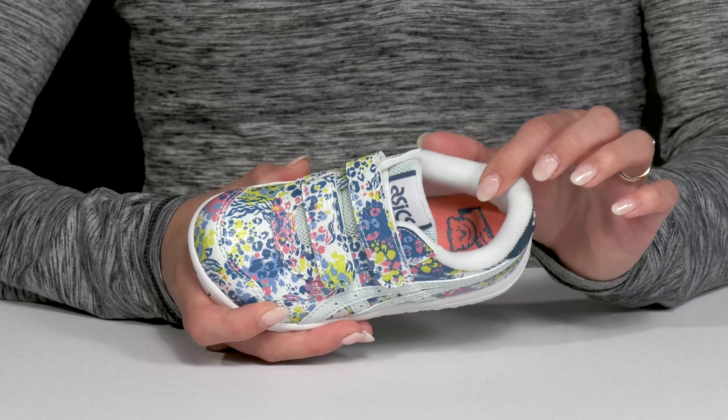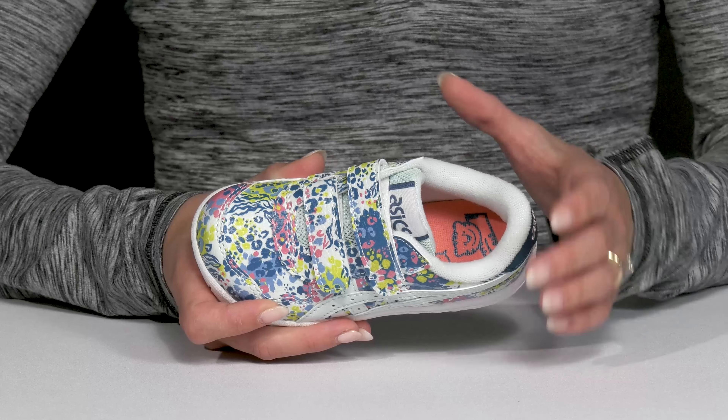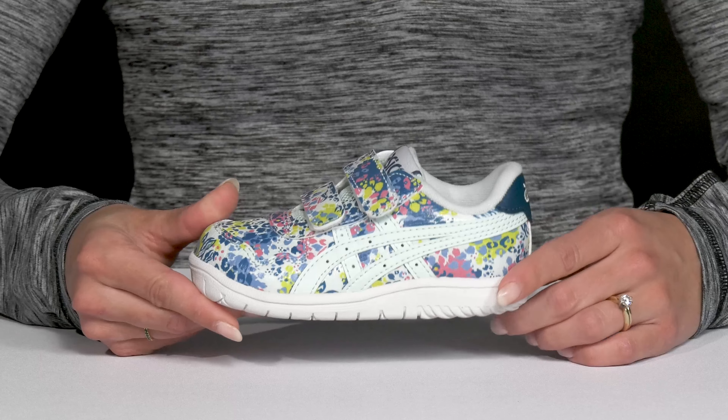Inside, they have a breathable lining. It is moisture-wicking with that ortho-light footbed and it's super soft. There's some cushioning too, so it's going to help support the foot. While they sit on top of a durable outsole, it is a nice and grippy material, so it's going to help with traction and stability.